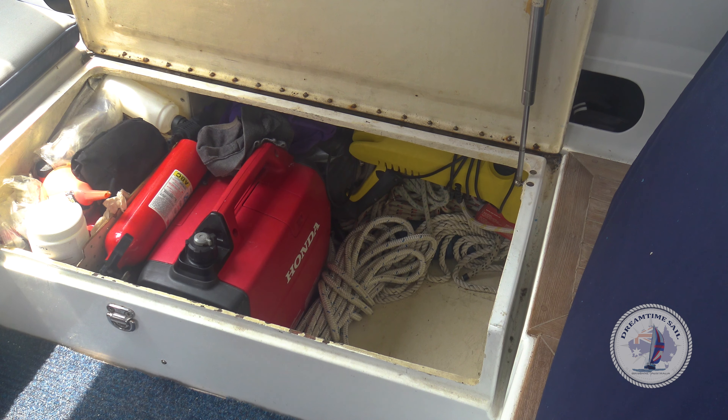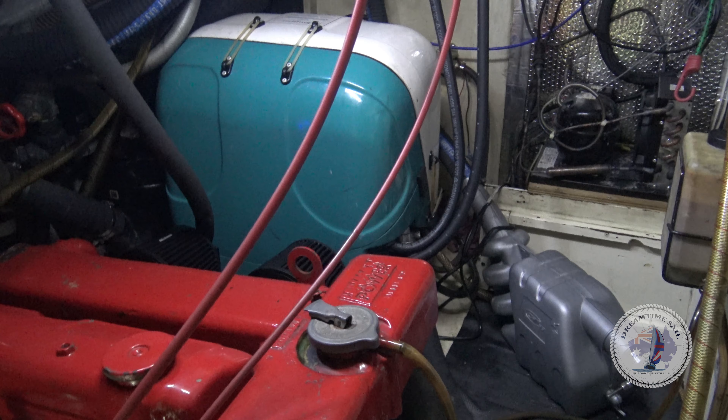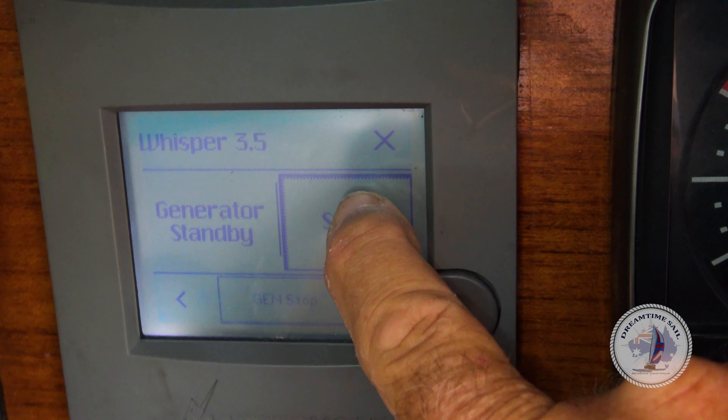We originally powered our Rain Man with a small Honda petrol generator, but since then we've upgraded Dream Time and now have a three-and-a-half kVA diesel generator in the engine room. Life is now so simple.